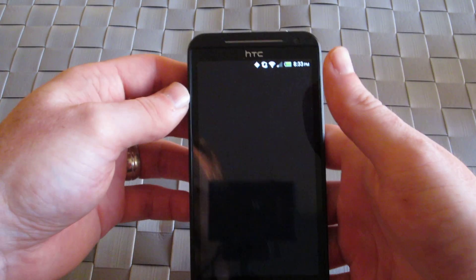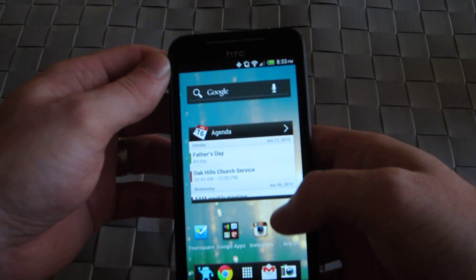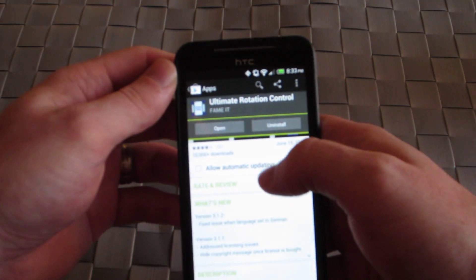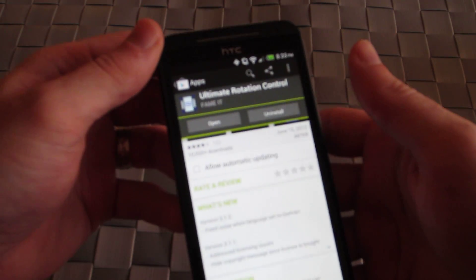And there you have it — that is Ultimate Rotation Control. You can find it on Google Play. It is a free application by Fameit. If you download it, let us know how you like it.